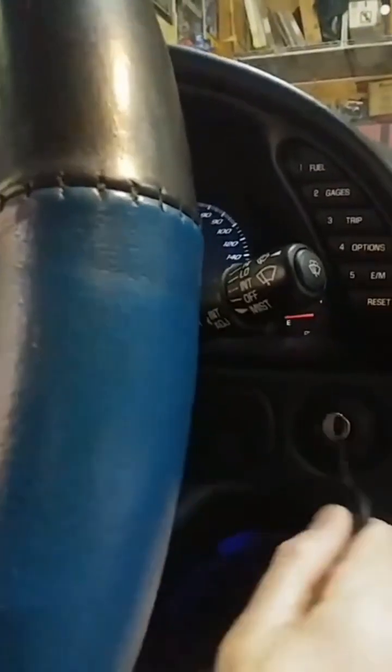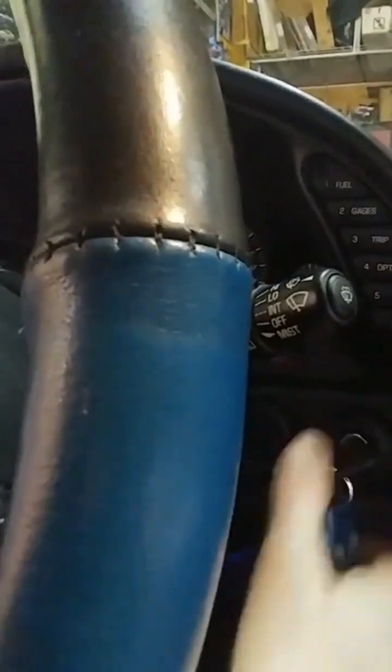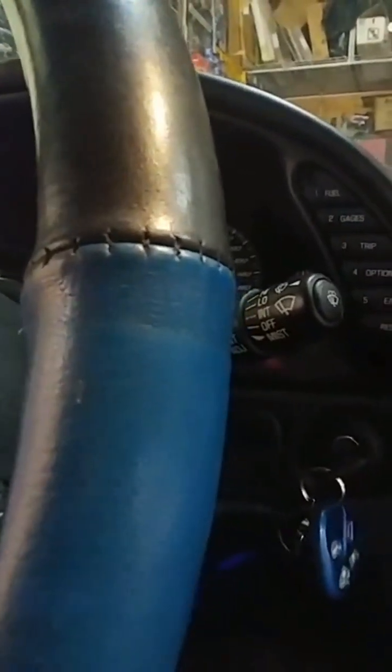First thing I need to do is take the key, put it in the ignition, and turn to the on position without starting the vehicle.